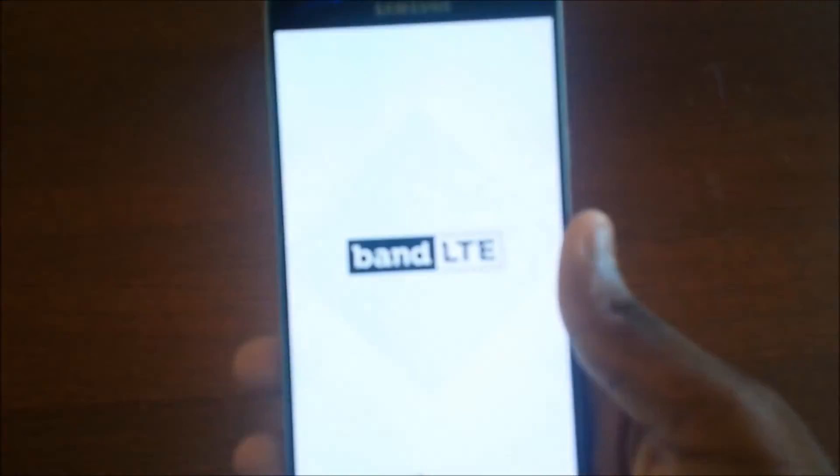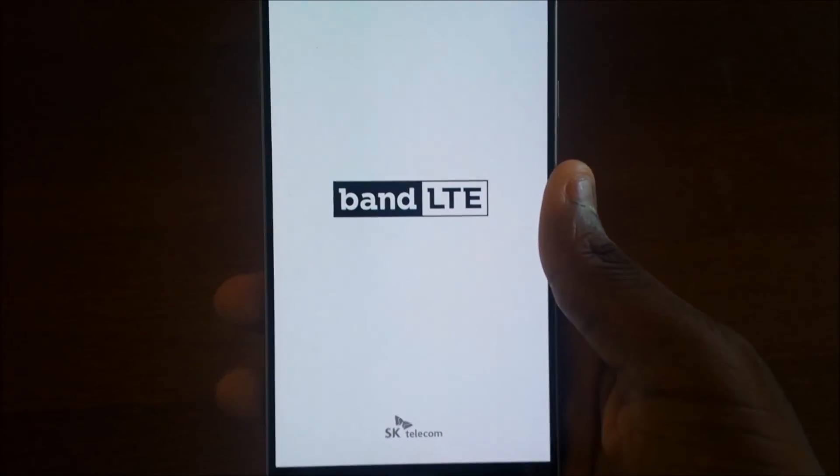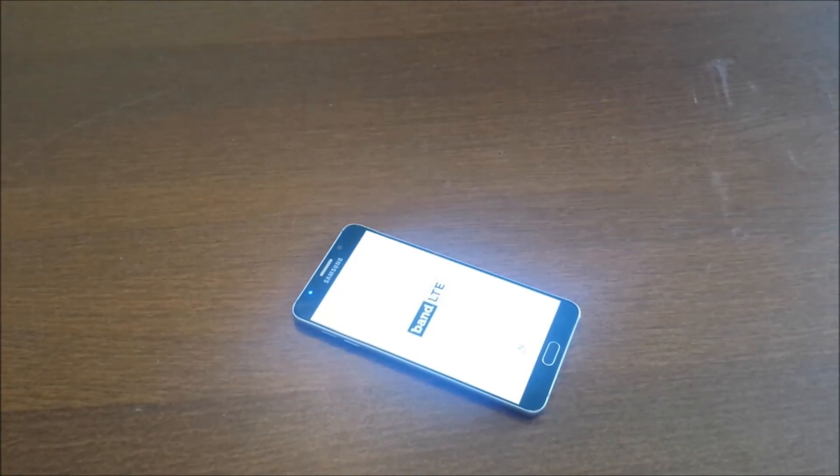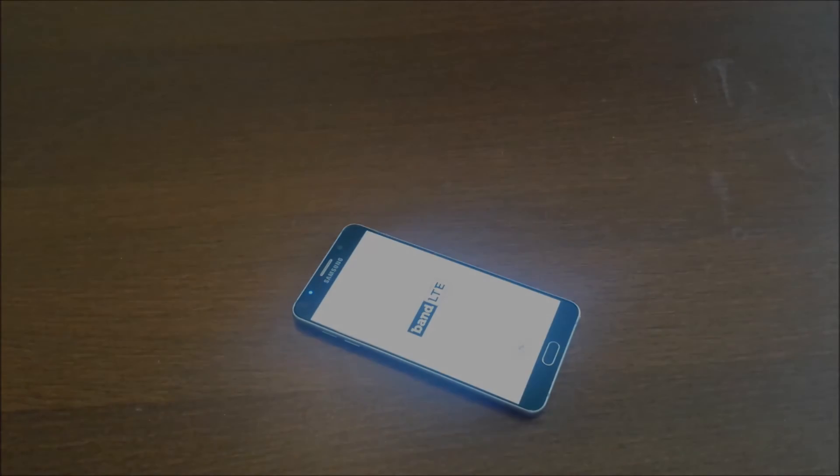Band LTE — I think that's some kind of Swedish phone company, not sure. It's installing now and I'll give you the review when it's done. Thanks for watching — please subscribe to Jenny Sec, hit that thumbs up button if you like this. Review coming up right after this. See you in the next one, bye!